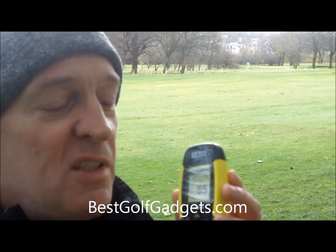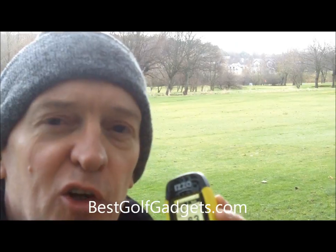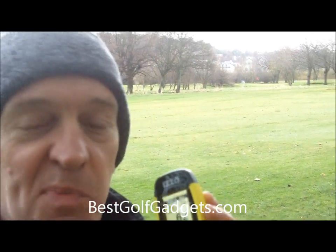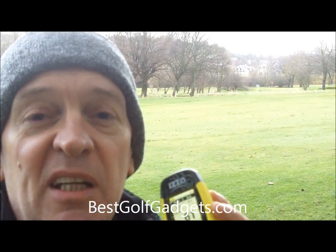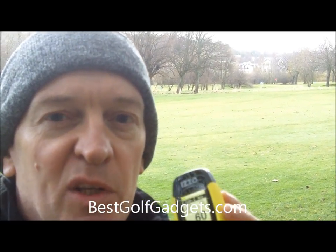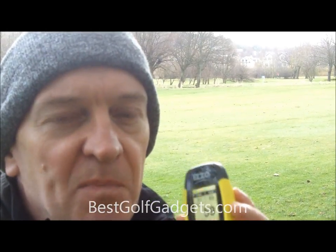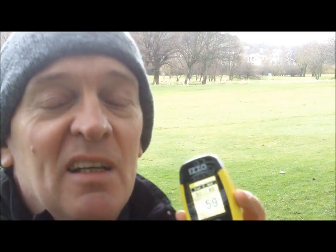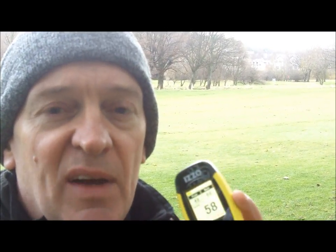The Swami 4000 is a waterproof unit with a battery life of around 10 hours, so you're good for a couple of rounds — pretty remarkable given the fact that the screen is so bright. That bright screen is one of the main things I really liked about this unit. There's no problem finding information; the numbers are nice and big and very visible even on a sunny day.